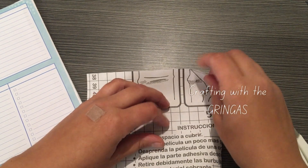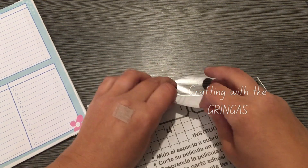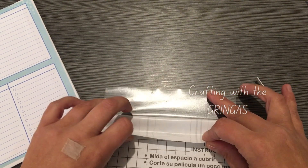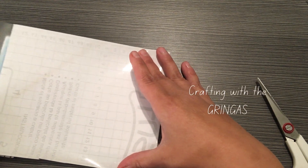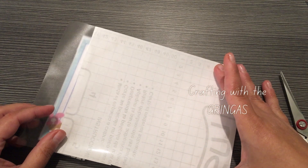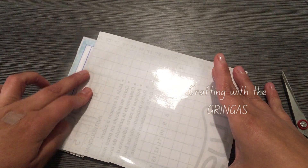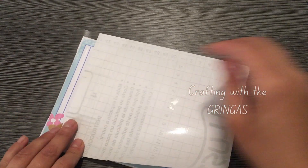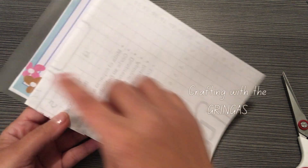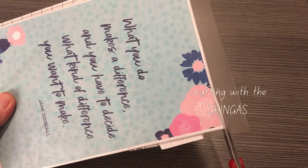We're going to use the same process as before. I feel like this is the easiest way to get it to go on smooth without any bubbles. You're going to want to make sure that you have it kind of centered before you let the tape fall down. Make sure it's as centered as you can get it, then just smooth that out. On this side we're just going to be cutting off very carefully that little edge — make sure that you don't go snipping at the little edge that we left earlier.